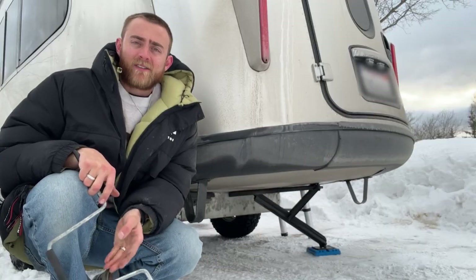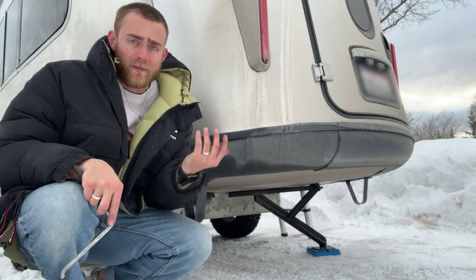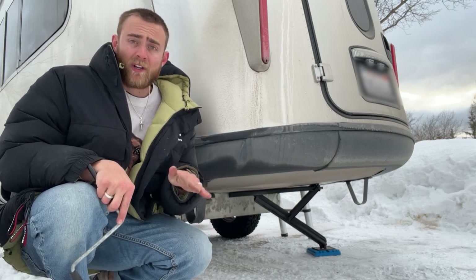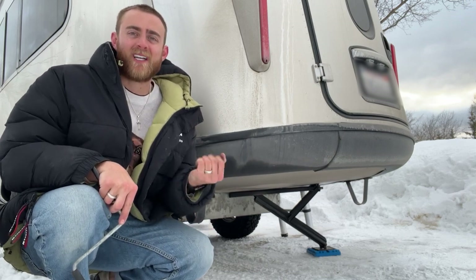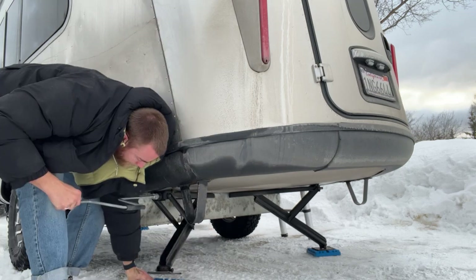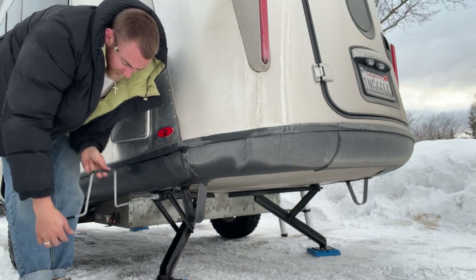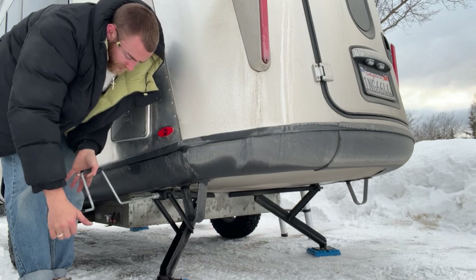One thing about these stabilizers is that they are truly just stabilizers — they're not meant to be jacks and not meant to lift the trailer at all. They're not even supposed to have that much pressure on them. So when we crank them down, we crank them enough so that they're snug on the ground and the trailer doesn't shake and wobble, but we don't continue twisting to try to lift the trailer because they're not supposed to support that much weight. You can see I twist it — now it's just barely touching the ground with about one finger of pressure. That's good.